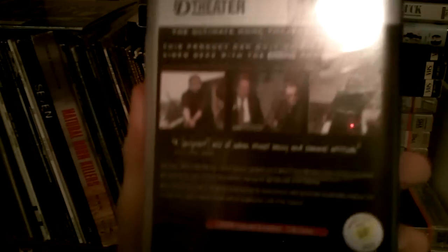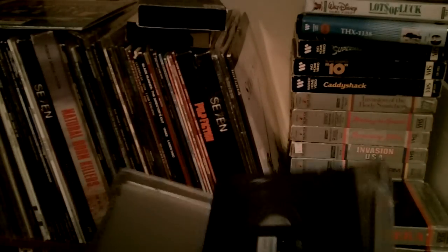Here's a D-VHS tape — a very short-lived format. It actually plays in 1080i, so damn near full HD, which most people would think impossible from a VHS tape. The tapes look exactly the same; if it wasn't for the printing you wouldn't know it's not a standard VHS. You had to have a digital VHS player to play these tapes.